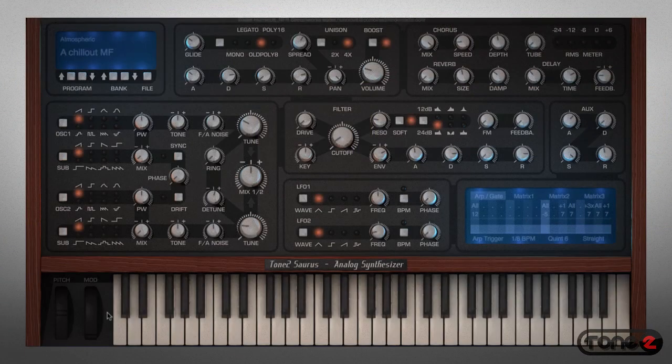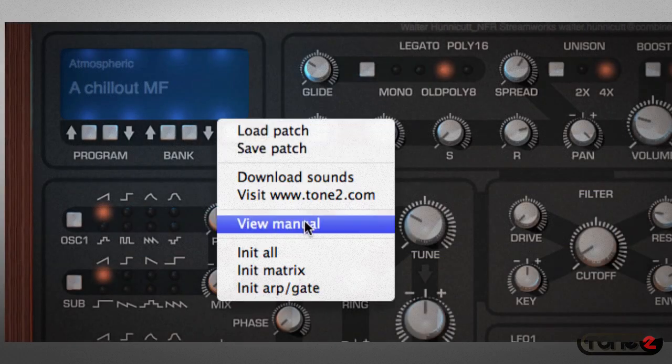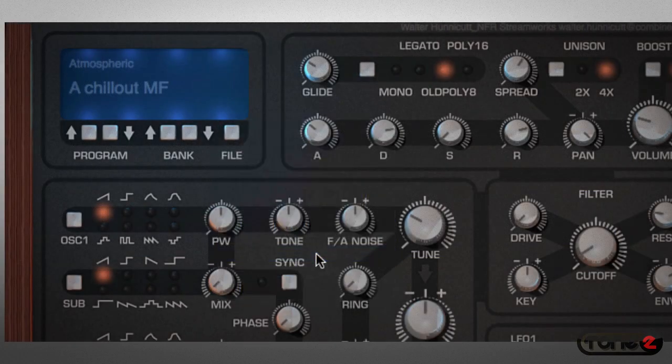Next, I want to show you just how easy it is to program Saurus, even if you're relatively new to synth programming. The first thing I'm going to do is initialize Saurus. This will wipe the entire instrument clean and leave us with just a basic tone.